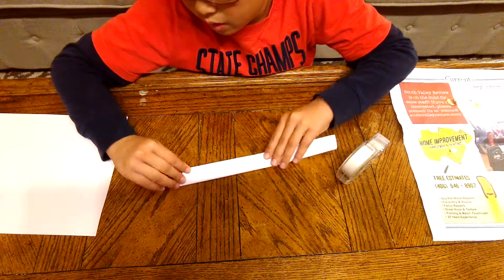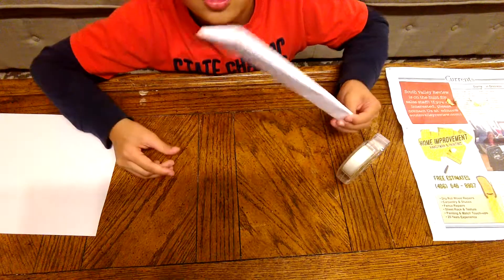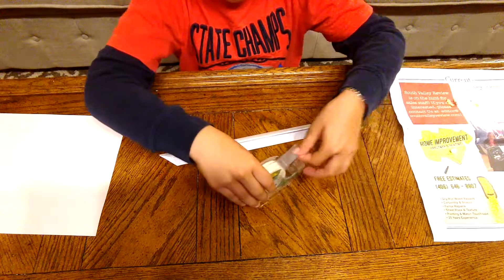And now you're going to do that. Flip the other side over and it should look like this. And now you're going to get your tape.